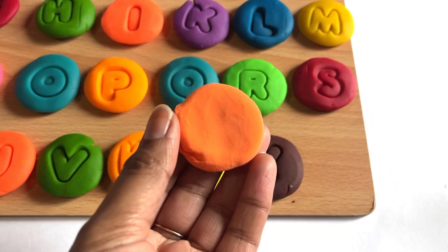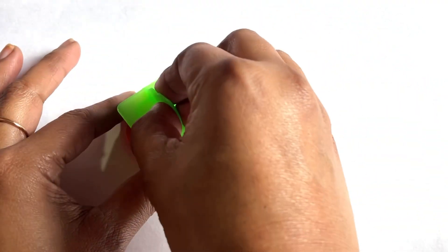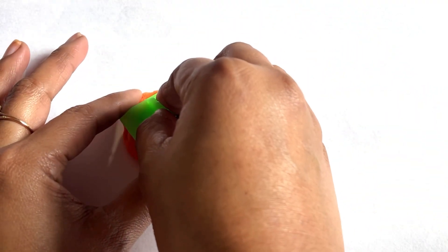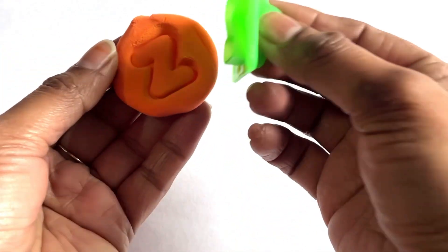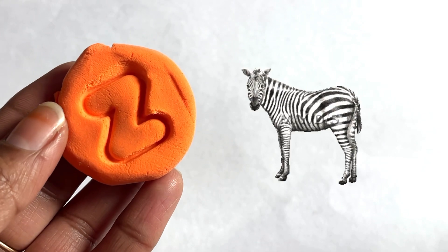Now we check this orange color box. We got a letter Z! Now we have only orange color Play-Doh left. We use letter Z cutter. Yes, we did it! It's a letter Z. Z is for zebra!